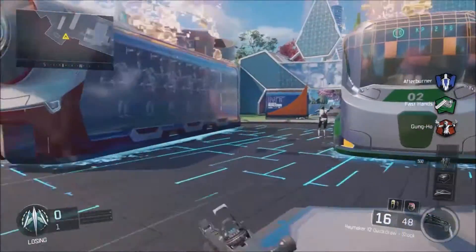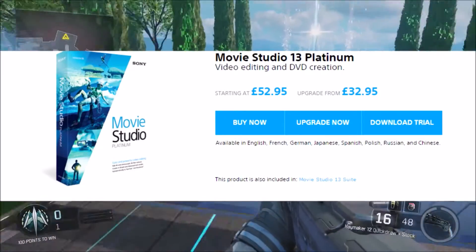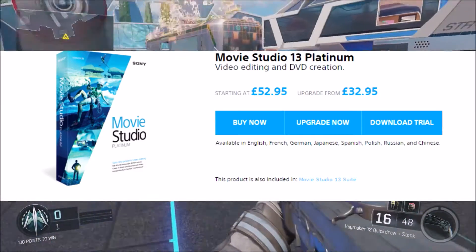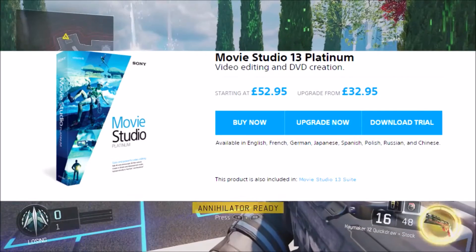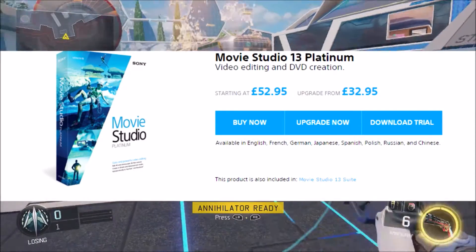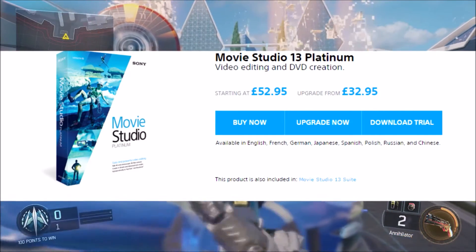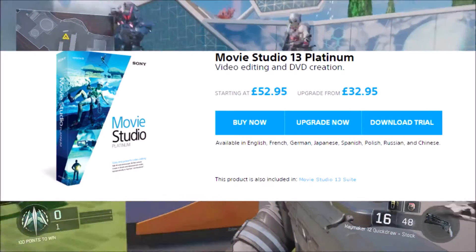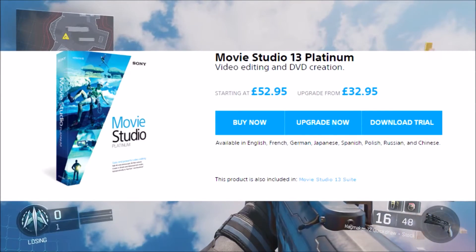The next one should be up on the screen right about now — it's Movie Studios. This is actually the software I'm using for this video right now when I edit it. It's really good software, you can do a lot with it — that's one of the things I like about it. But when you're trying to render it into an MP4 or something like that, it does take a long time, maybe about an hour or two hours if it's a big long video.